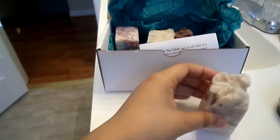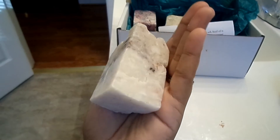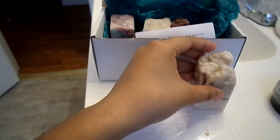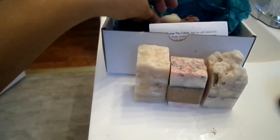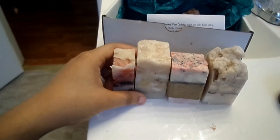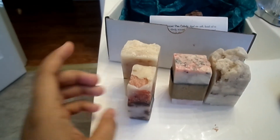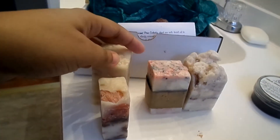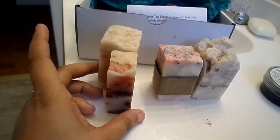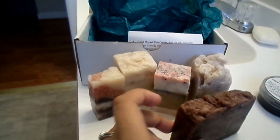Let me take out the soaps and show you guys. First, let me compare the size to my hand — nice size chunks and they have some good weight on them, they're kind of heavy. They're not all the same size; that one is a little bit skinnier. We got one full size bar as well.